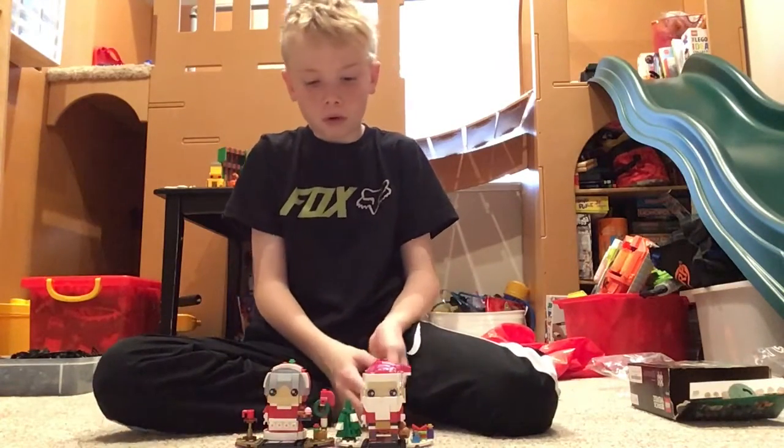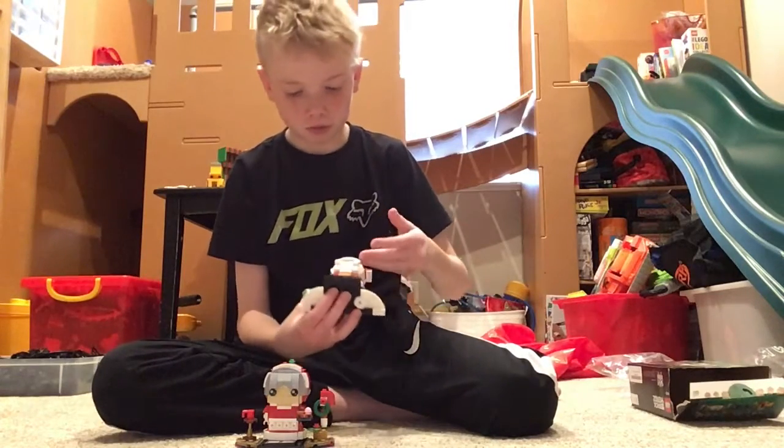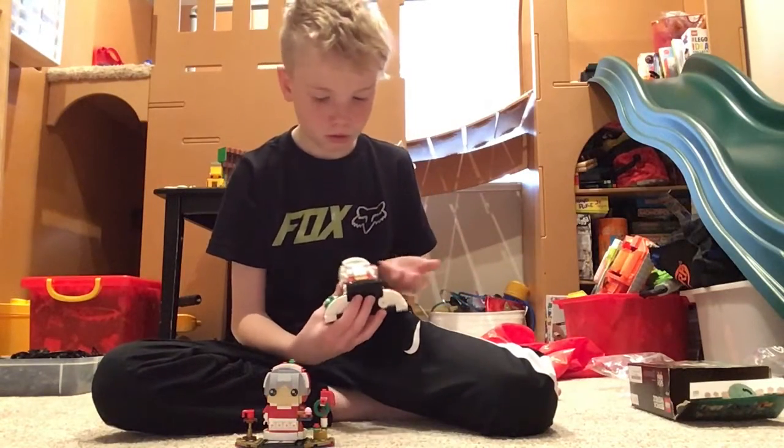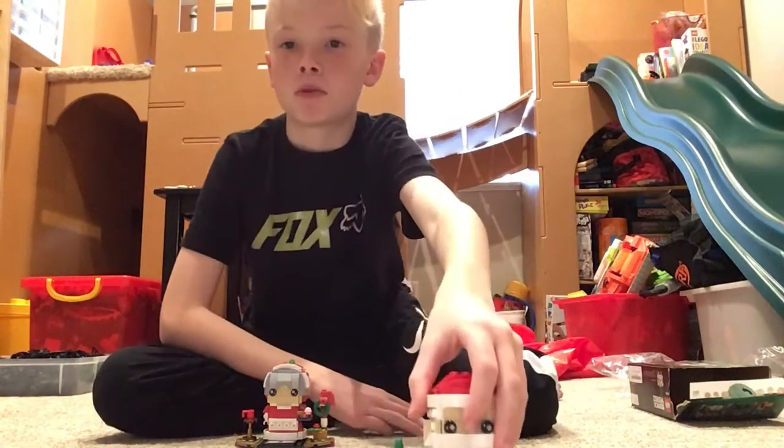Santa — pretty straightforward. A good Santa: belt buckle, tree, presents, sack. What else can you ask for with a Brickhead Santa?